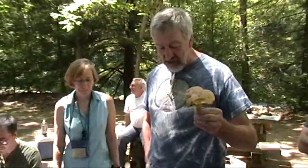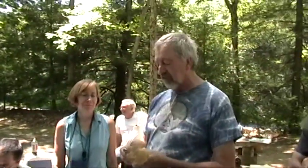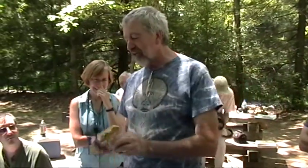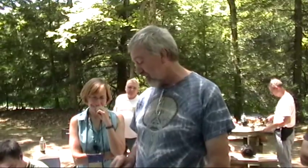This mushroom we want to know about because we tell people it's not edible. This is Boletus sensibilis — take your pick on the pronunciation. We smell this one: it can have a bright rosy red cap, or it can have a dull brownish tan with a little bit of red in it.